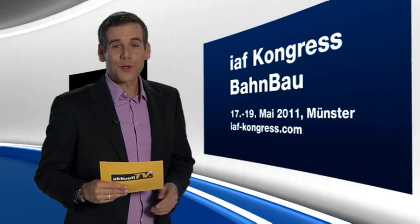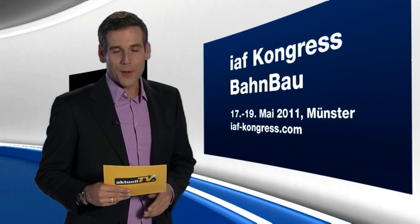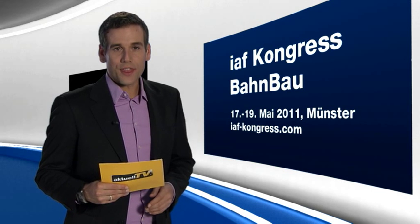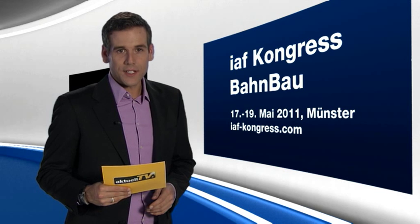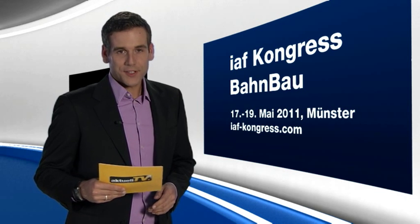At the end of this edition of Aktuell TV, I would like to draw your attention to the first IAF Congress Bahnbau, taking place in Münster from the 17th to the 19th of May 2011. Further information can also be found on the internet under iaf-congress.com.